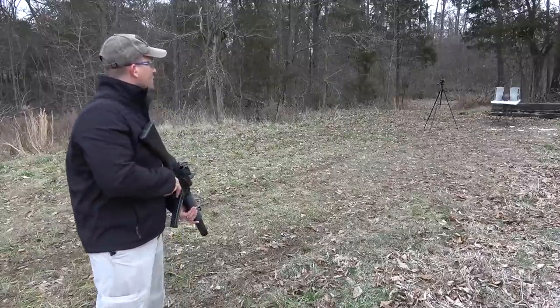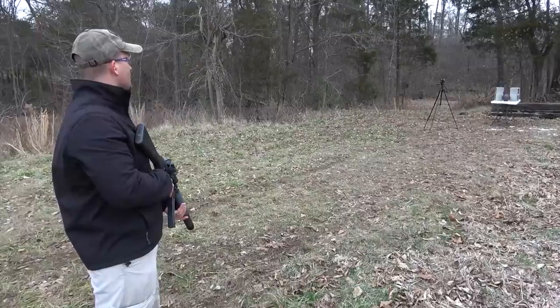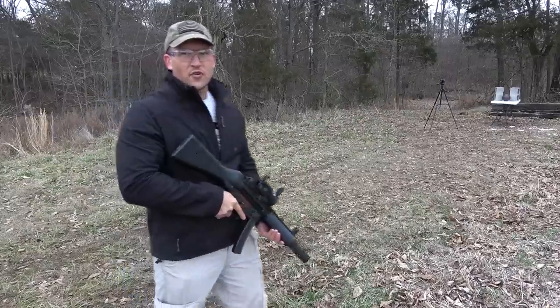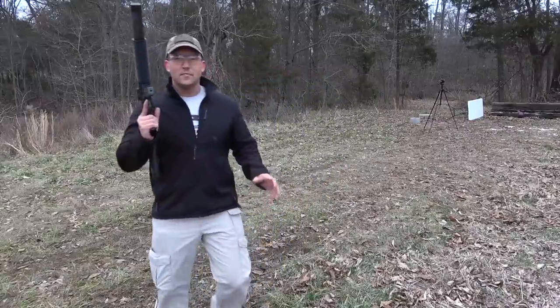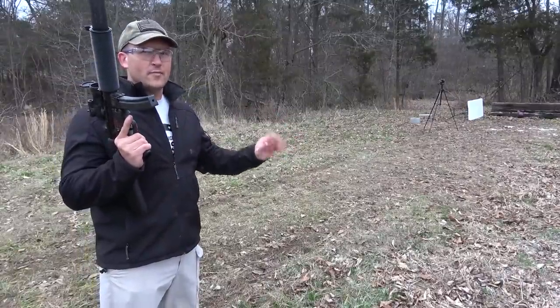Ooh, that did not sound promising. I'm pretty sure that ricocheted. I don't know if we're going to do this one, guys. Okay, I got the bowling ball on the ground now, so I feel a little better about shooting it.